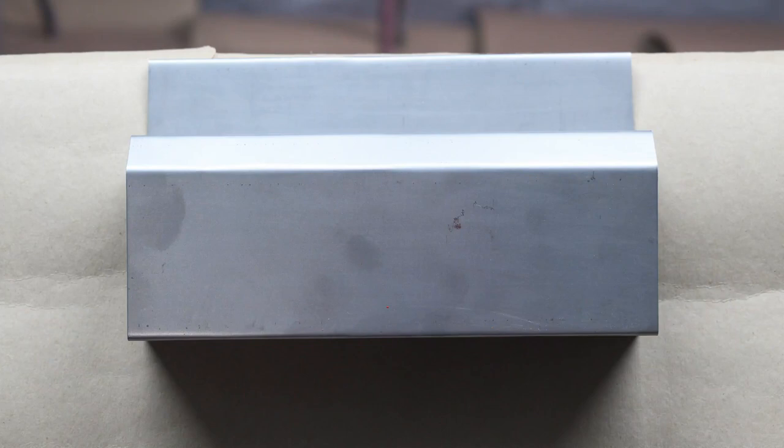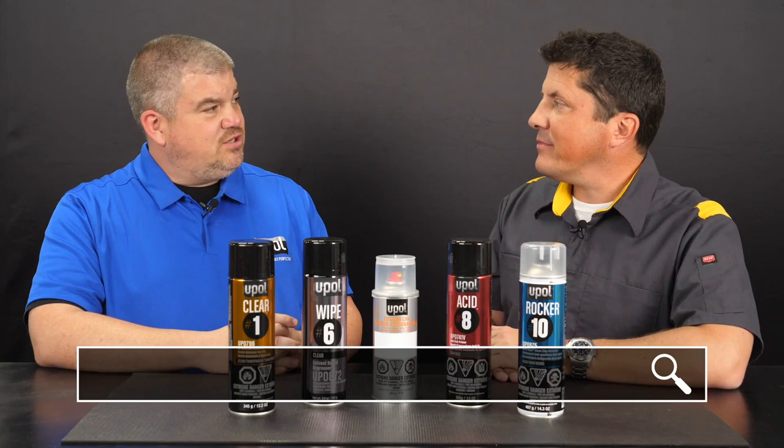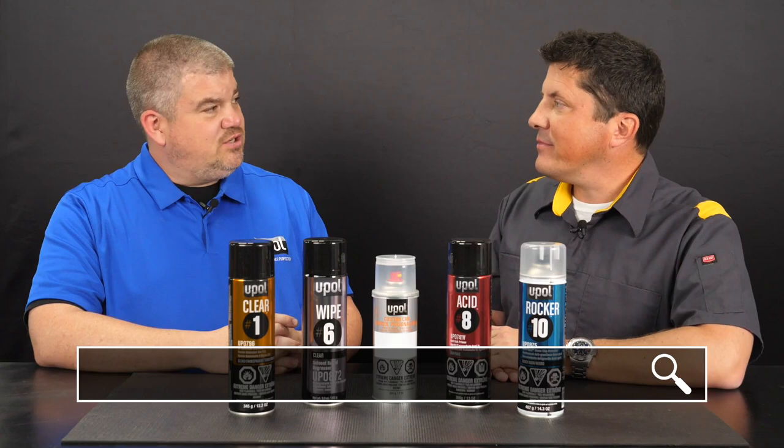Dan, thanks again for a great presentation. Today we witnessed how easy it is to perform a smart repair on a rocker panel using a handful of UPOL premium aerosols. Thanks, Jason. That was fun. Thanks for having me today. I'm Jason Stahl. Thanks for watching.